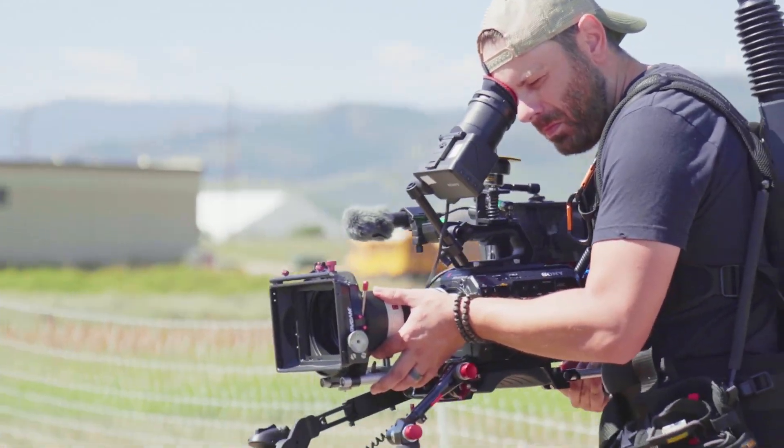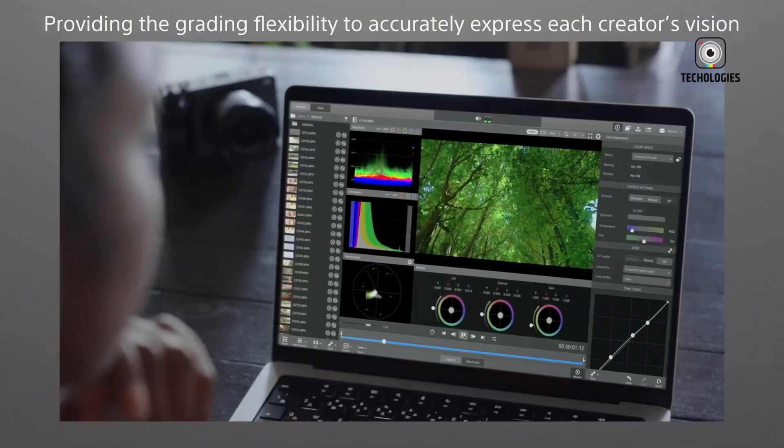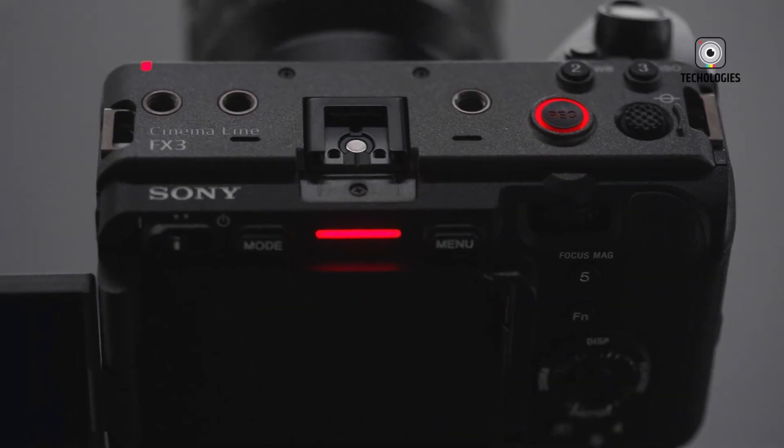Now, nearly three years later, the excitement is mounting once again, as rumors surrounding its successor, the Sony FX3 II, continue to gain momentum. Expectations are high, and the filmmaking community is eager to see how Sony will evolve this already successful formula.